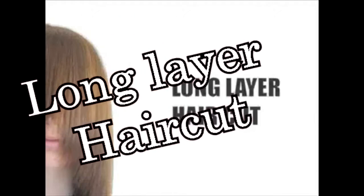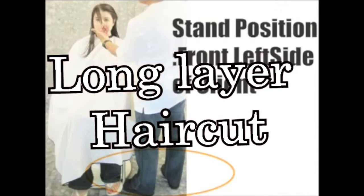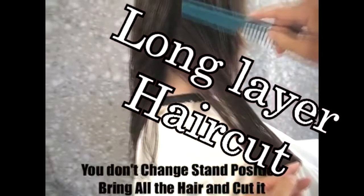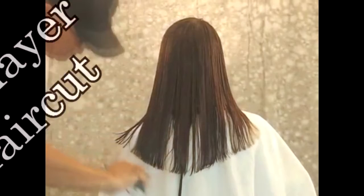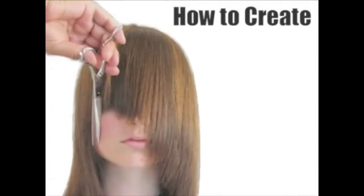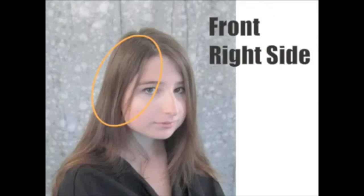Long layer cut. Many people love to have long hair, but just growing the hair doesn't look good. You have to cut the long hair to make it look good. This is one way to do it. How to create a long layer cut.